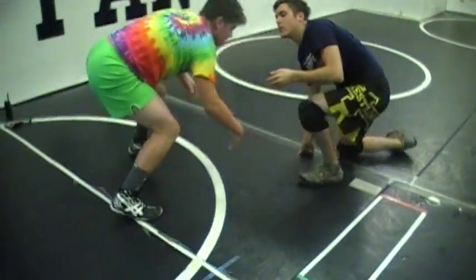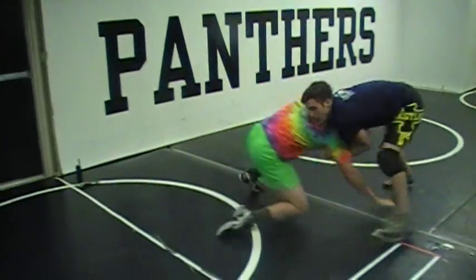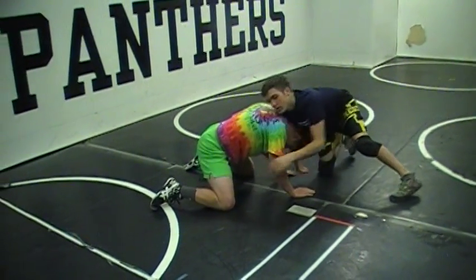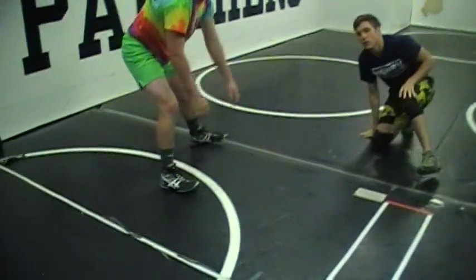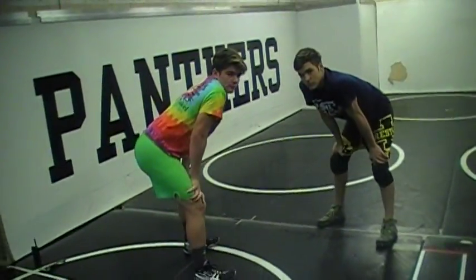Show that one more time. You've got collar tie over top, pull him down to the mat. As you pull him, you pull that arm out quickly and go right to your lock — burying your head on the side, getting your lock. The faster you go from any transition into your lock, the better off you're going to be.